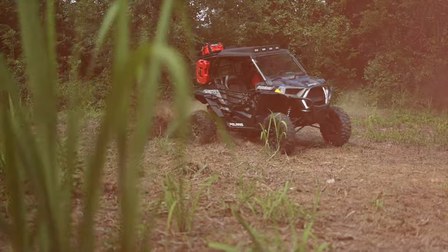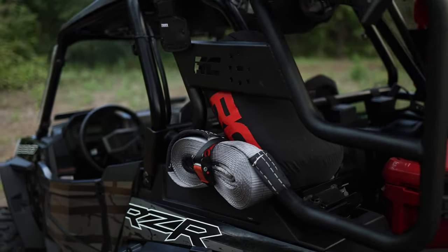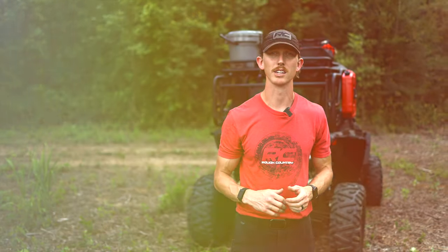So when you're ready to level up your Polaris Razor, our rear tubular cargo rack will get the job done. Be sure to subscribe to our channels, find more inspiration for your Polaris Razor at our vehicle gallery, and check out all of our Polaris Razor options at roughcountry.com. Keep rocking and rolling.